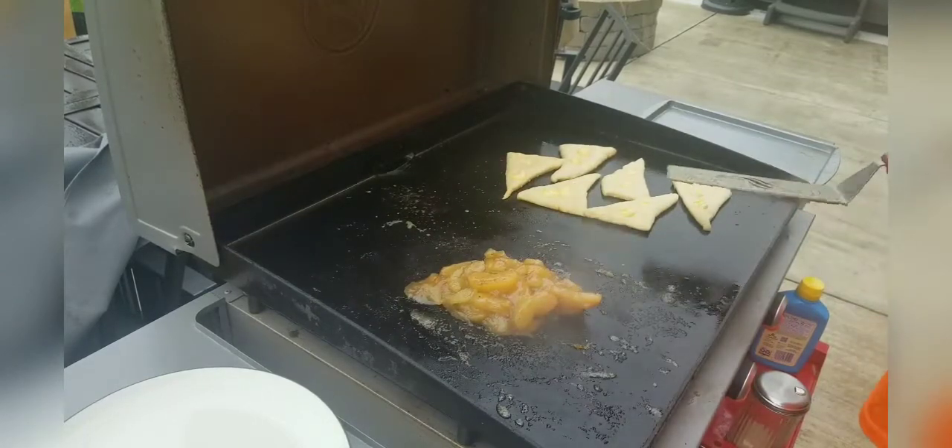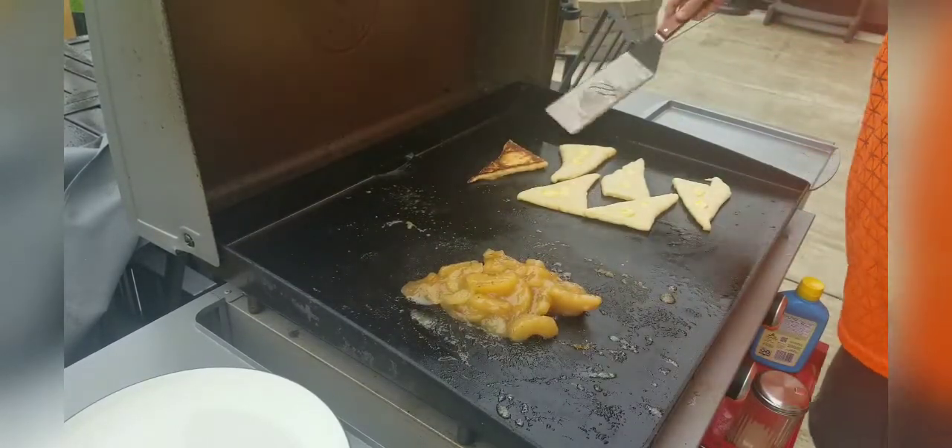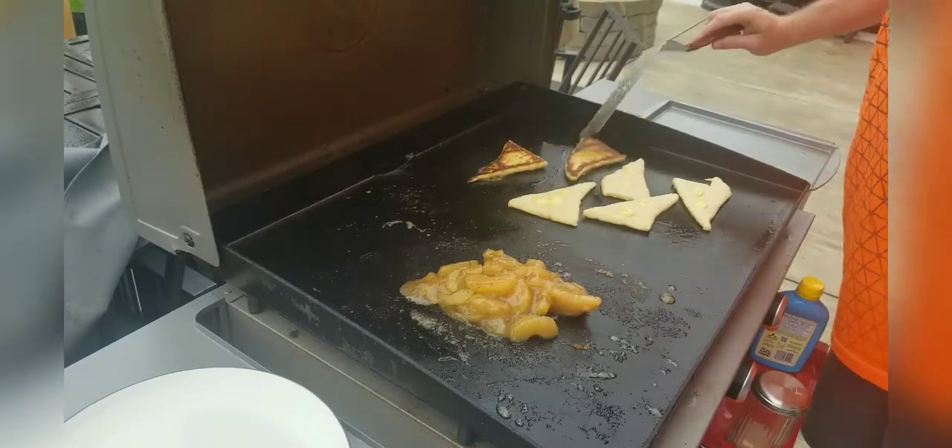Now we're going to go ahead and flip over our rolls. They're a little bit too done, but it's okay.